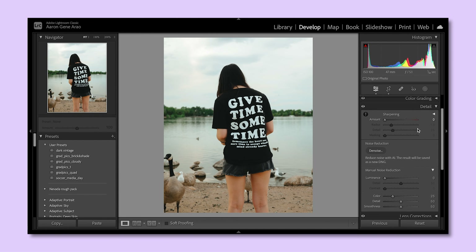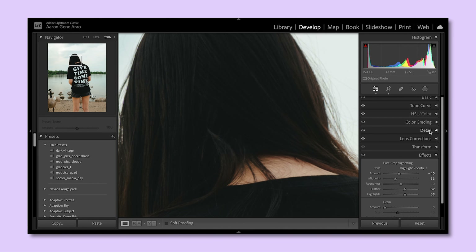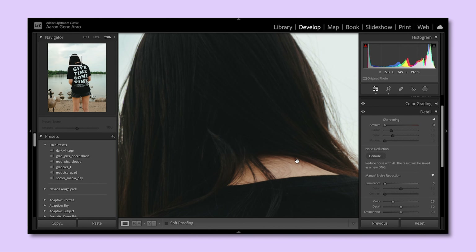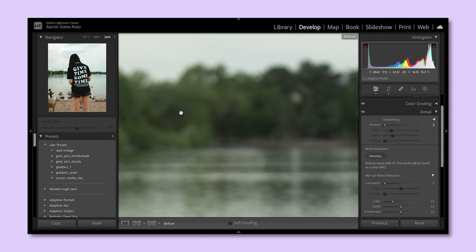Just know that whenever you try to lift the shadows or are shooting at 3200 to 6400 ISO, you're going to get some noise. For me, the more I keep learning about getting good image quality out of my camera, the more I embrace the artistic choice of grain and where film emulation should come into play when telling a story. I like grain — I don't think everything needs to be clean.